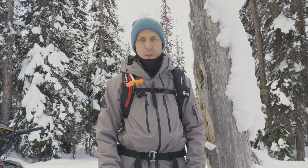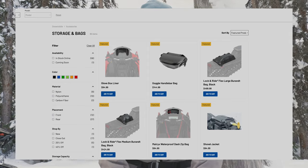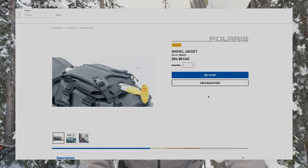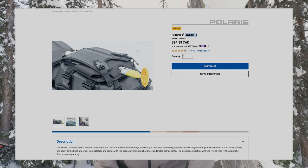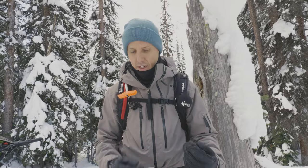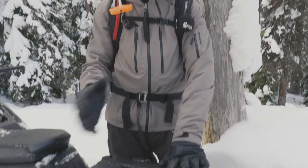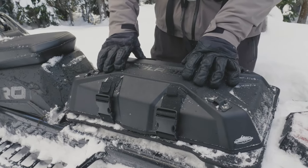One last feature is the optional shovel mount adapter, which you can purchase separately — a mounting harness that goes on top of the bag to mount a shovel. I choose not to use it because I'm accessing my camera equipment many times throughout the day and I don't want that extra piece on the lid I'm constantly opening and closing, but it is an option available separately.